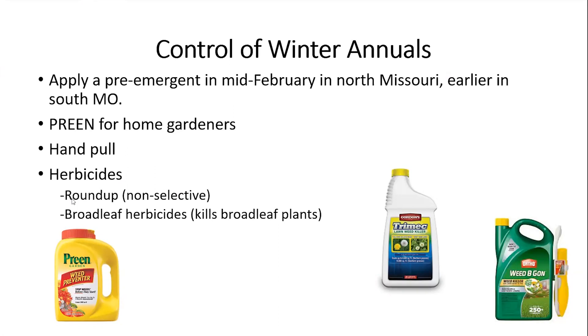To control these weeds, if they're in your flower bed or garden, you can apply a pre-emergent in mid-February here in north Missouri. I applied Preen in some of my flower beds where I knew I'd had chickweed and henbit problems. In southern Missouri you probably need to apply sooner. I use a Preen containing trifluralin, which is a synthetic ingredient. They also make vegetable or organic Preen meant to be used around edible crops.